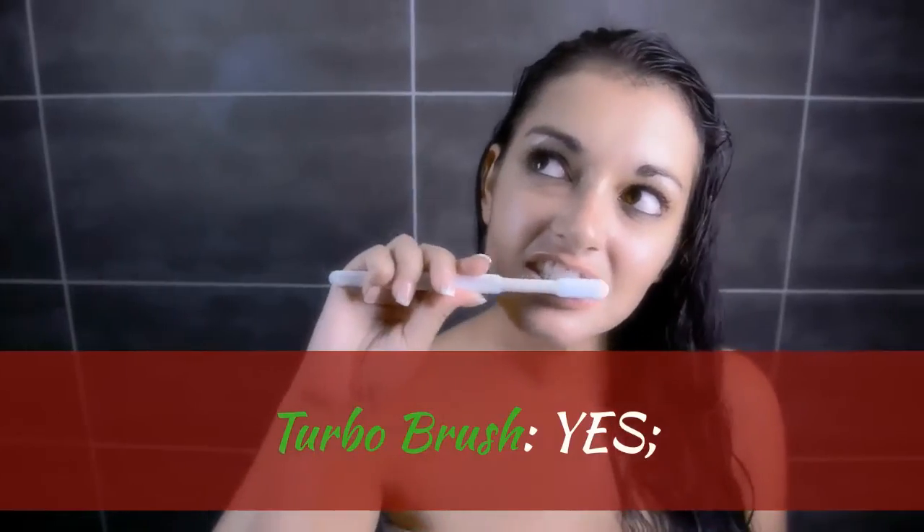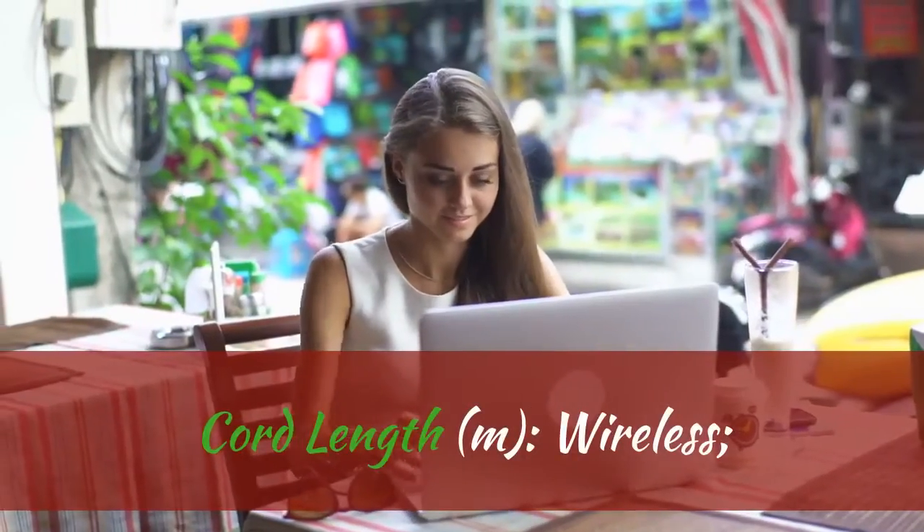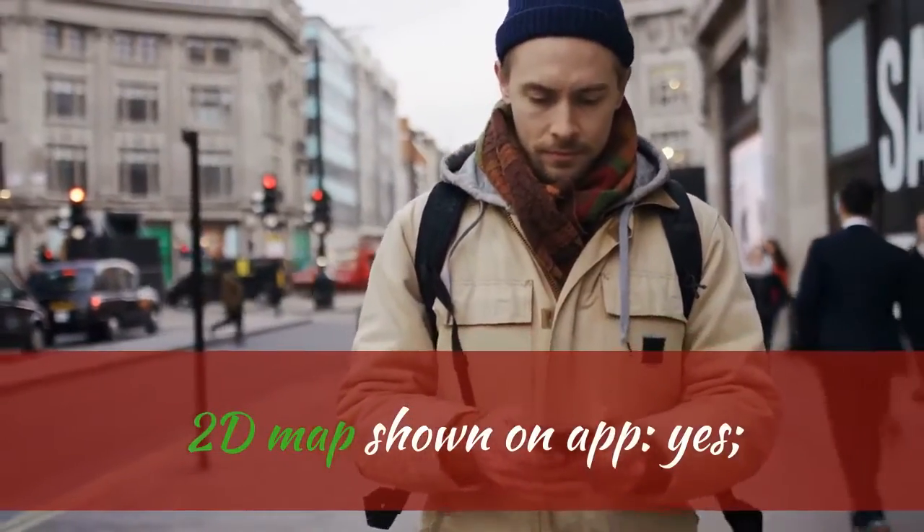Turbo Brush: Yes. Bag or Bagless: Bagless. Cord Length: Wireless. Cleaning Route: Planned Type. 2D Map shown on App: Yes.